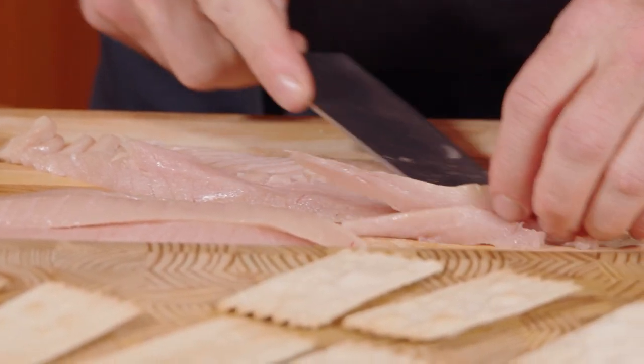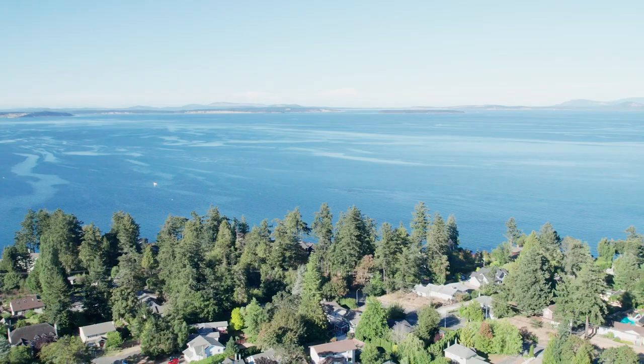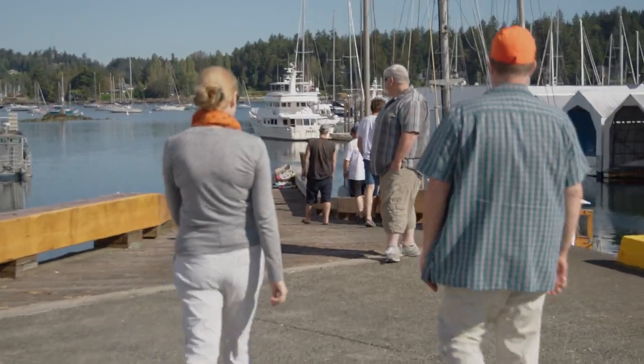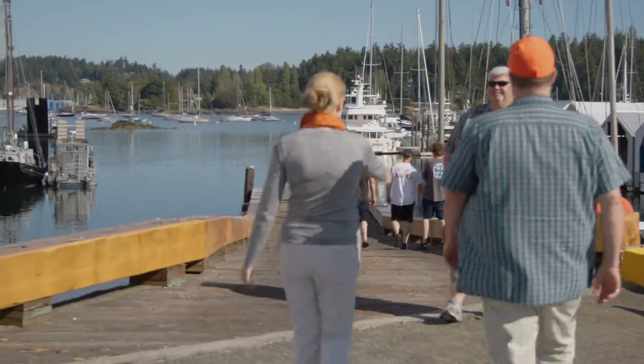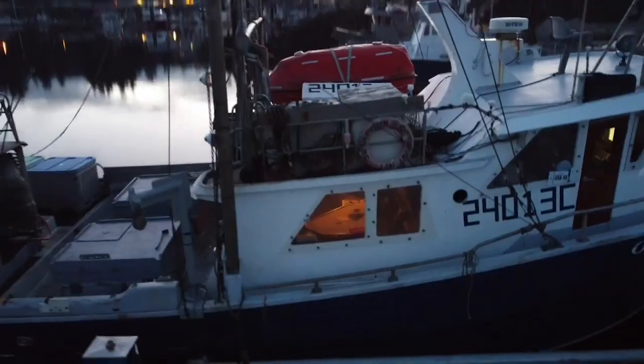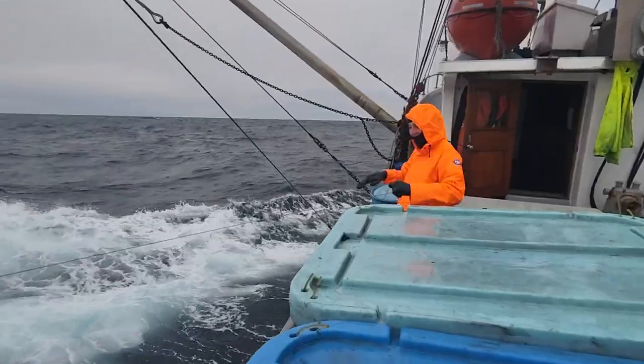But how did this tuna get on our table? Earlier, Rob and I headed to Sydney on Vancouver Island to meet Peter, Captain of the Tuna Boat Optimist — Mr. Peter DeGrief. Nice to meet you. Thank you so much. Peter's boat has a crew of three, and they've just returned after 30 days on the open water.